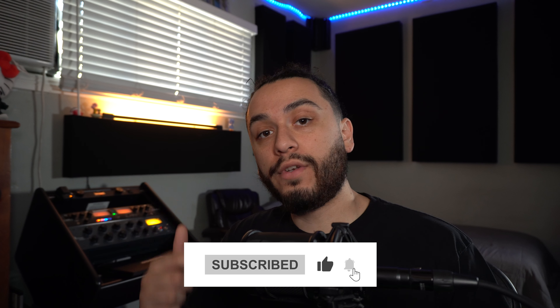If you're new to the channel, my name is Christian aka Goopster. If you're looking to improve the quality of your mixes, be sure to like and subscribe to the channel for more videos like this.